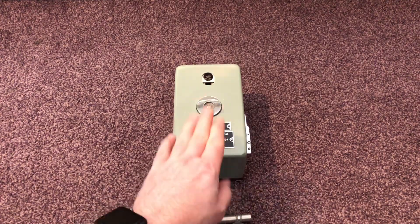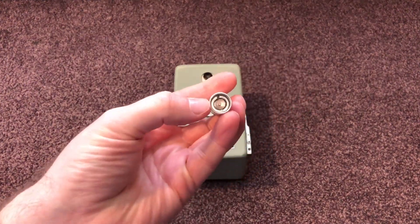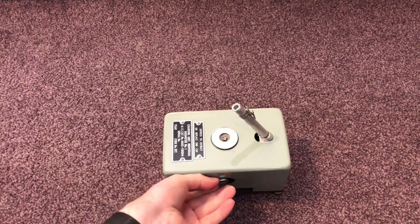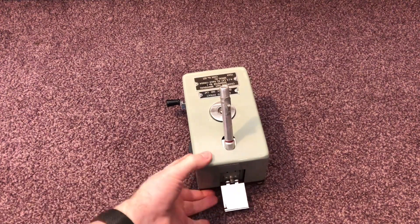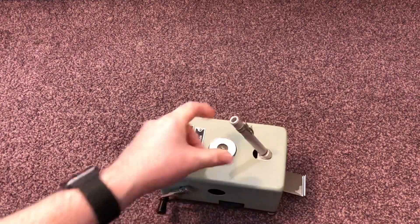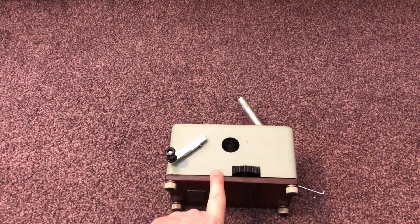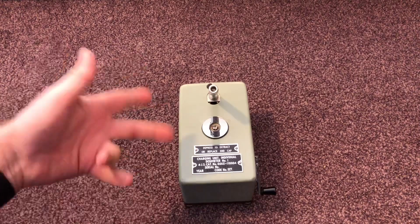This is the dosimeter charger Number One. That's the charging point — the little center pin there — you simply put the dosimeter in. There's a charging handle here, and at the front you have a mirror. The mirror goes down, you put a light source onto the mirror which reflects up through the charging hole. You wind the handle to build up the static charge, then turn this rotary dial to zero the dosimeter itself, and that would have you good to go.